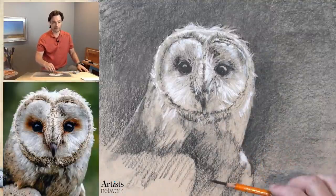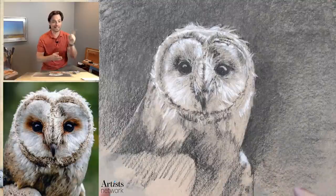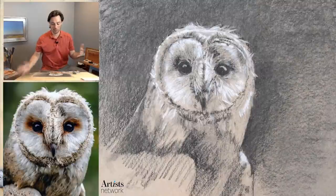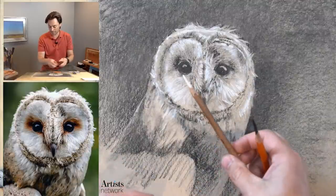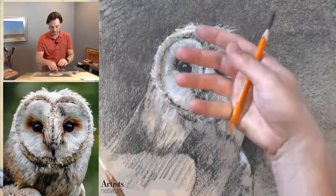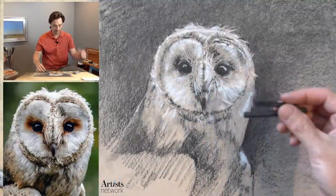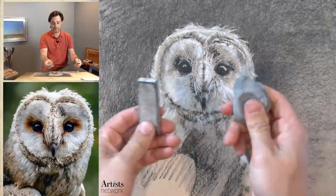Hi there, everybody. It looks like we are live, so welcome. I'm Scott with Artist Network. This is Drawing Together. We're here to draw the owl today. We're working on toned paper. I've got my charcoal pencils, white chalk that I'm going to be using on top to pull out some of the lights, vine charcoal for some of the initial stages, as well as my kneaded erasers and my shading stump.